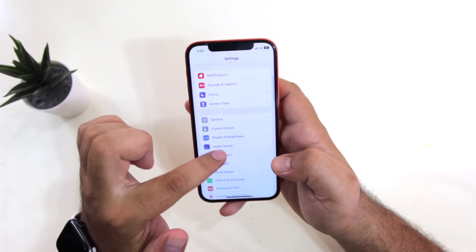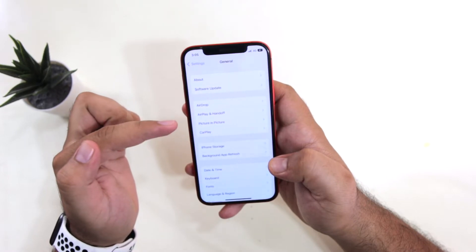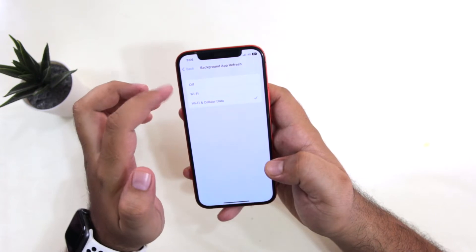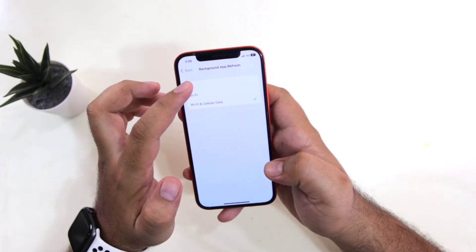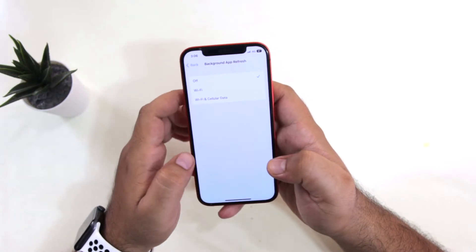Now go back. The next step is to go to General, then go to Background App Refresh, and make sure that this is turned off. This step is really important to make your hotspot run faster.